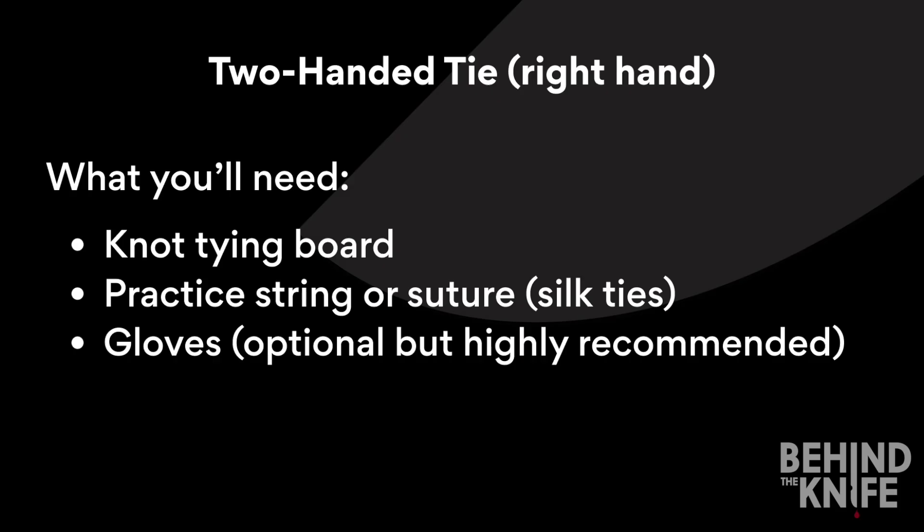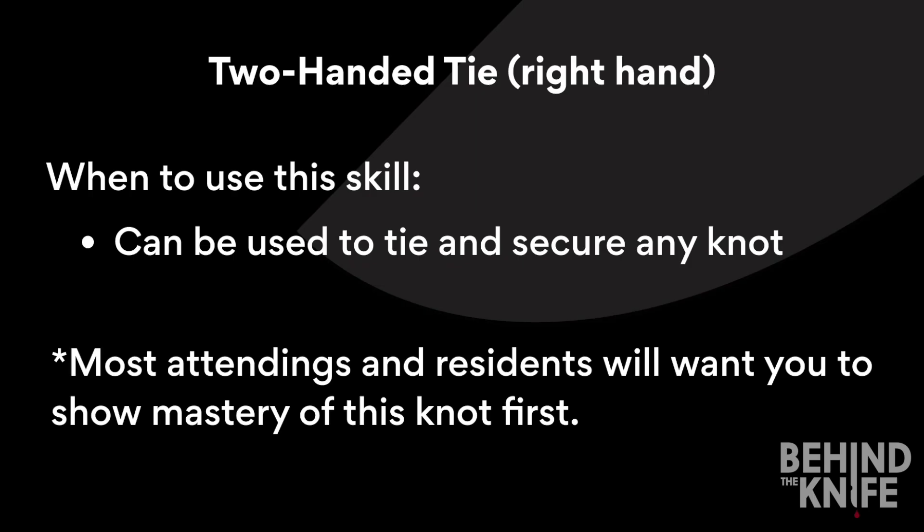It's always best to practice a skill the same way you're going to execute it in the operating room. You can use this skill to secure any knot, and most attendings and residents will actually want you to show mastery of this knot first before moving on to other ties such as a one-handed tie.